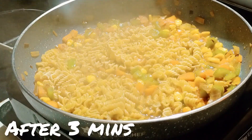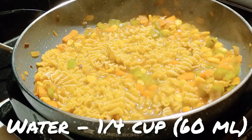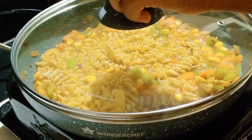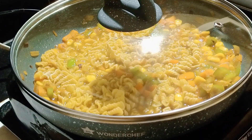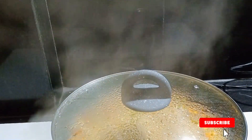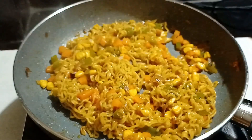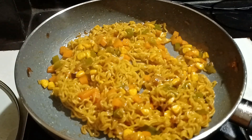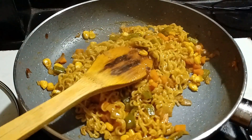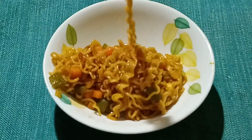After 3 minutes, add 60 ml or a quarter cup of water again. Do not mix it — just place the lid and cook for 5 more minutes. The steam smells so fragrant! After 5 minutes, it's ready — please try this and I hope you like it.